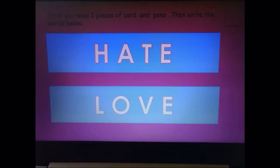Lots of luck! I'll show you the solution after you've had a wee try. You can either pause it now or watch the solution.